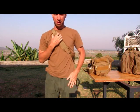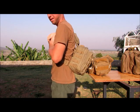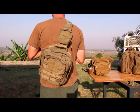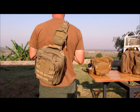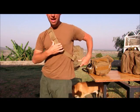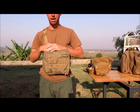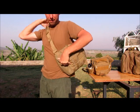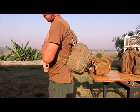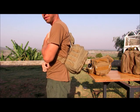This is the Rush Moab 6. I've done another review on this bag — you can check that out — but this is what it looks like on you. It's not designed per se to carry in front of you, though you can if you're in a car or something. It's meant to carry on your back.